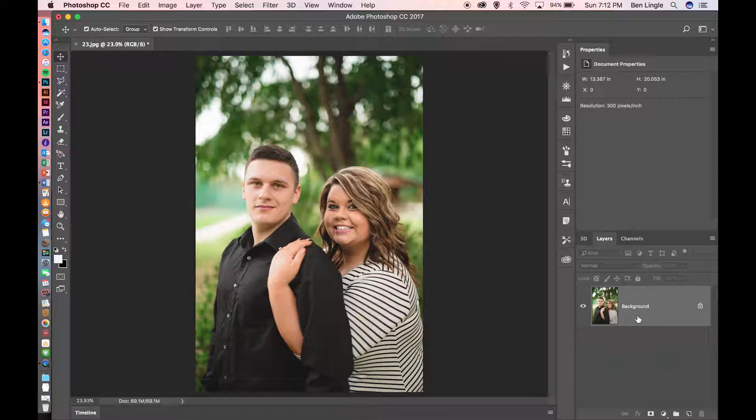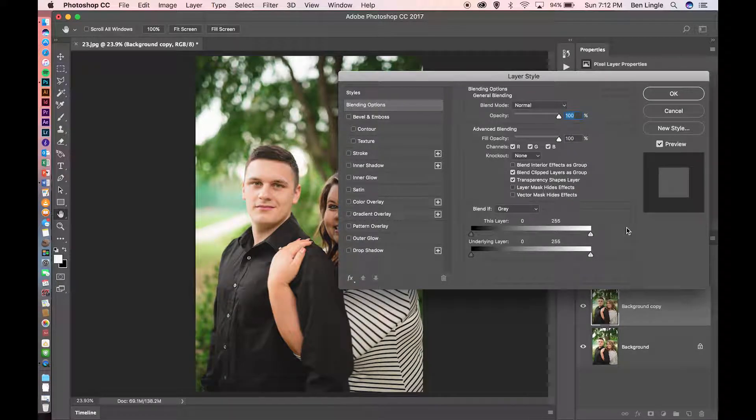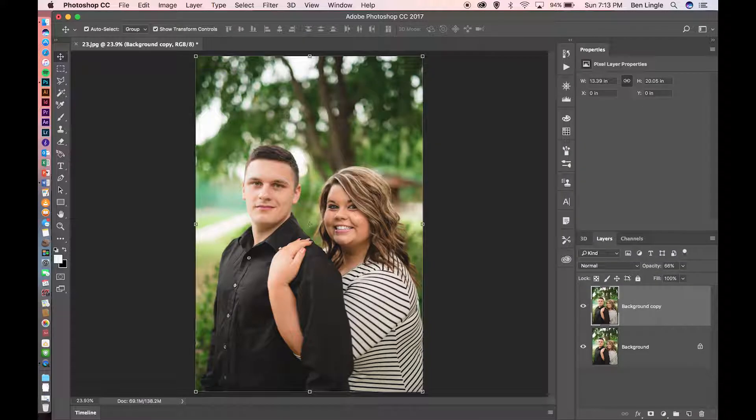The first thing you're going to do is come over to the layers panel and drag this down to the icon that looks like a square with a corner folded up on it — that will make a copy of your background layer. After you make a copy of your background layer, you're going to double click on that copy and make sure everything on the layer style panel is exactly the same except your opacity, which you're going to make 66%.